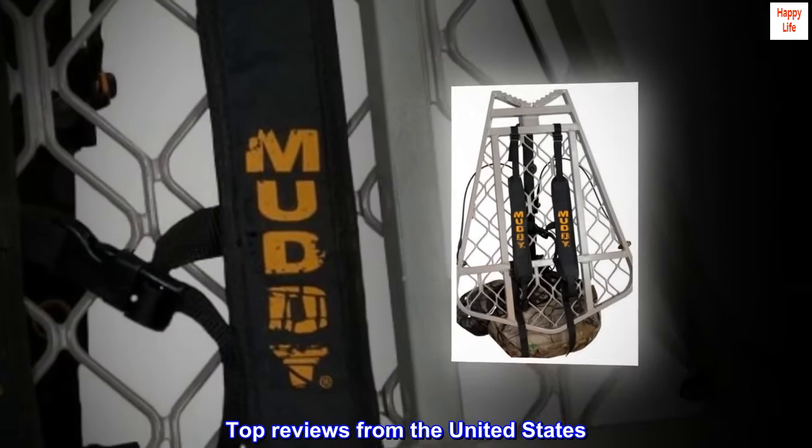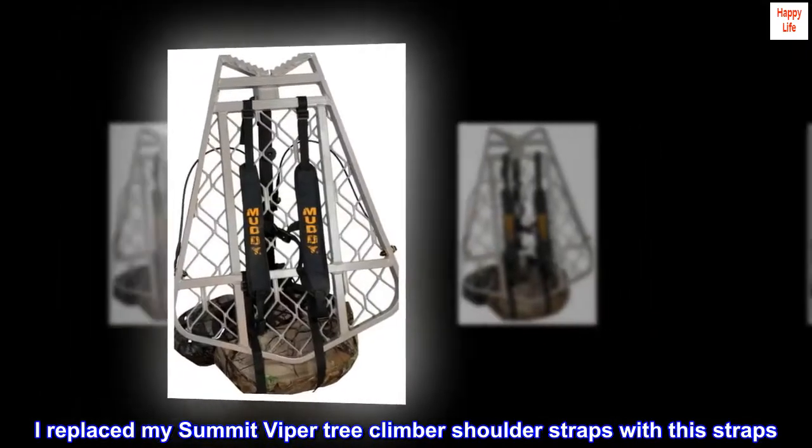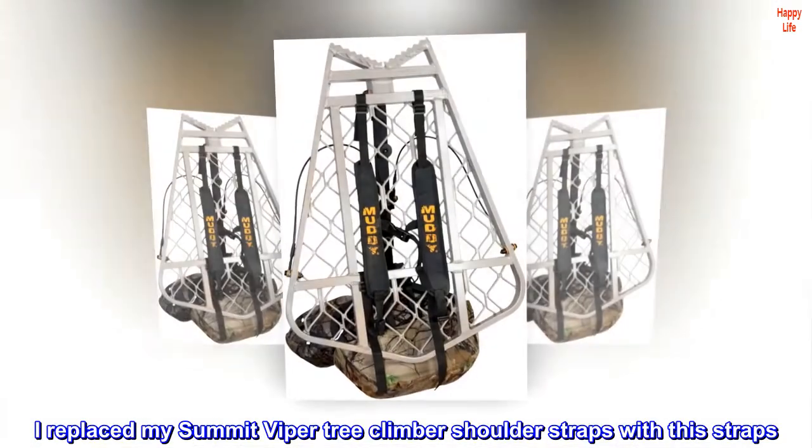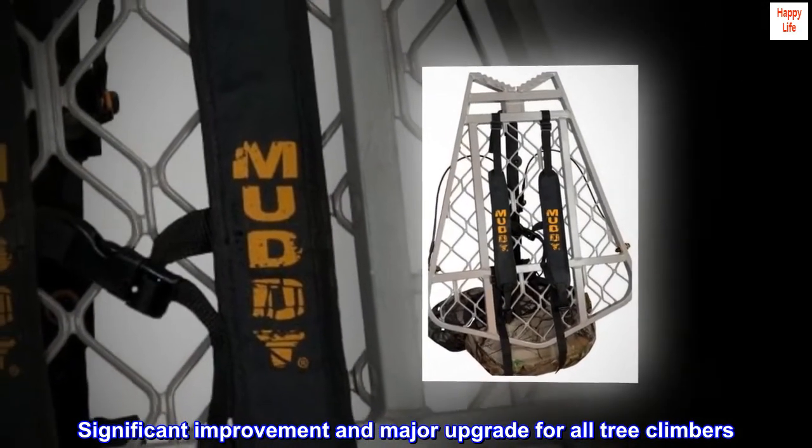Top reviews from the United States: easy, comfortable and durable. I replaced my Summit Viper tree climber shoulder straps with these straps — a significant improvement and major upgrade for all tree climbers.